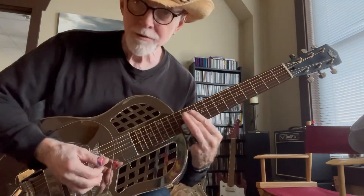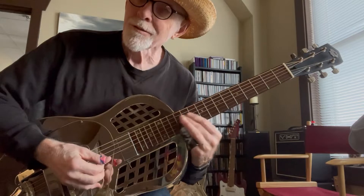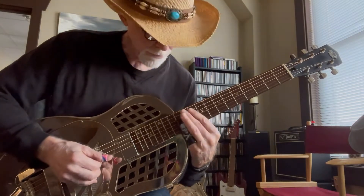Number one string. Number two. Number one. Two. Three.